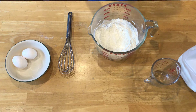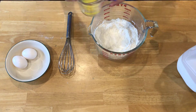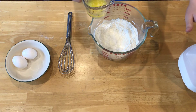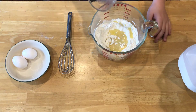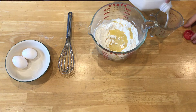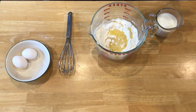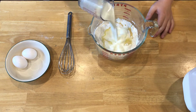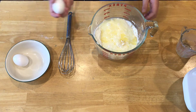I melted the butter, and as soon as this butter's in, I'm going to use the same cup to measure out some milk. The reason I didn't do the milk first is because I didn't want to put milk through the microwave. Once we have this stuff in, like I said, we only have about 30 minutes to mix everything and get it ready for the griddle.